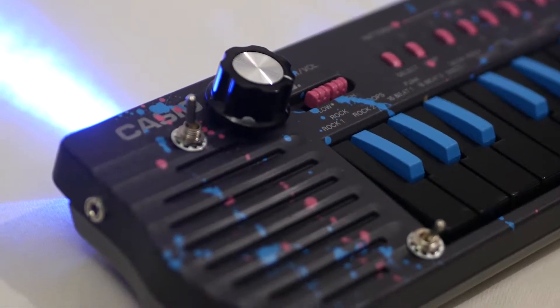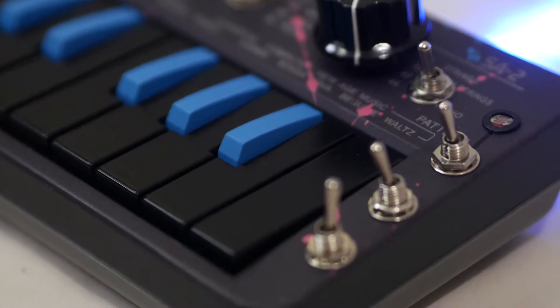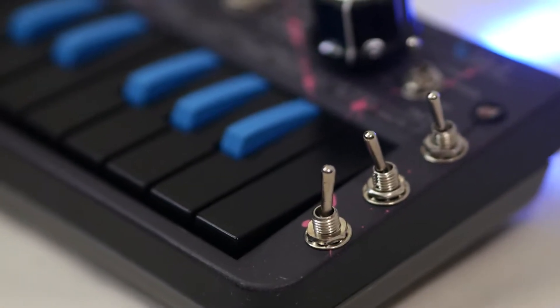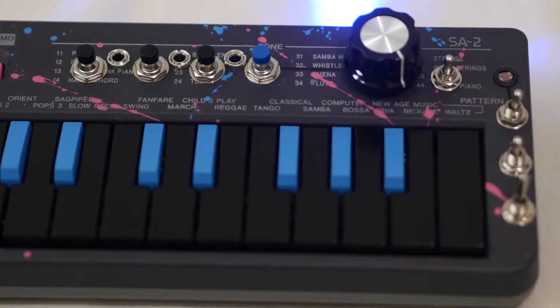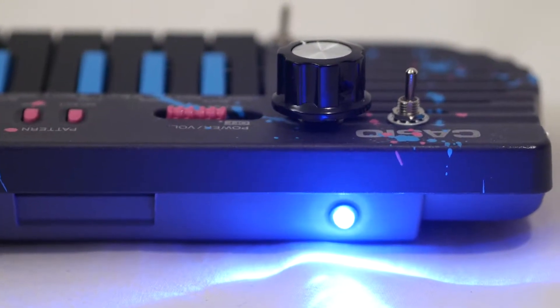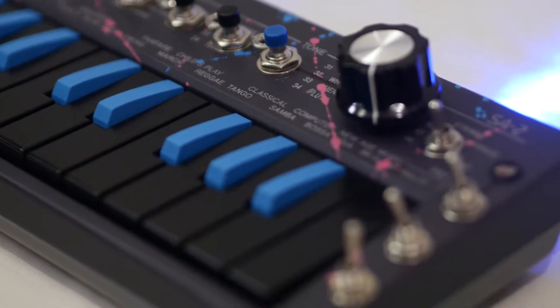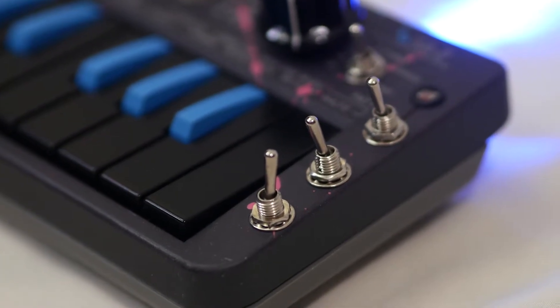This is a circuit-bent Casio SA2. It's a small, kind of cheesy sounding keyboard that I've done a number of modifications to that expand the usability of it and give it some integration with modern gear. The Casio SA series of keyboards have been kind of a mainstay in circuit bending, especially for me having built out a ton of these in the past, and this is definitely one of the more complex SA2s that I've done to date.